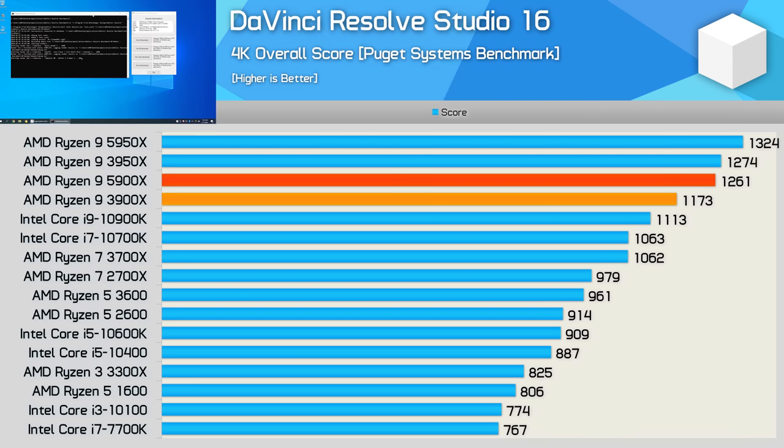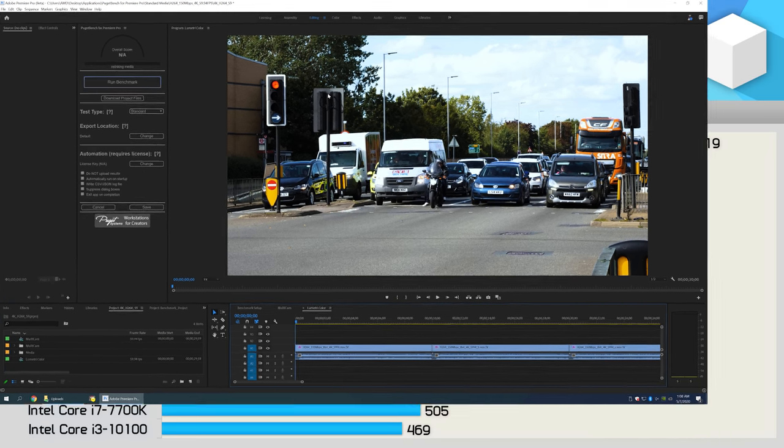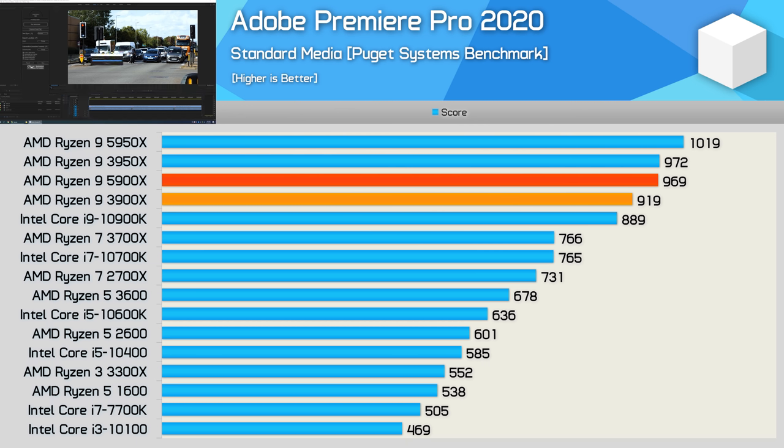DaVinci Resolve Studio 16 using the Puget Systems benchmark actually provides the weakest gains we've seen yet, as the 5900X was just 8% faster than the 3900X, though that allowed it to roughly match the 3950X and stay comfortably ahead of the 10900K. Adobe Premiere Pro 2020 lowers the bar even further — here the 5900X was just 5% faster than the 3900X, while only 9% faster than the 10900K. Still, a 9% performance advantage for roughly the same money is hardly anything to sneeze at, and this does appear to be a worst-case scenario.